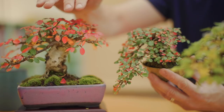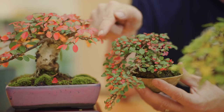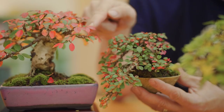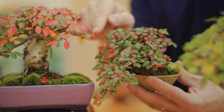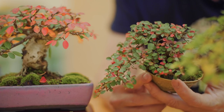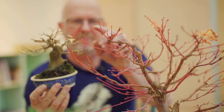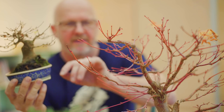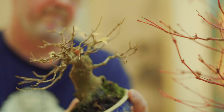Shohin has a maximum size of around 20 centimeters from the rim of the pot to the top of the tree. The Itoigawa juniper here has dense foliage, allowing us to produce dense foliage clouds over time, where the normal Chinese juniper will have slightly coarser growth, so the design between these two types will differ. Also, the cotoneaster in the background has a different leaf size than the small microphylla variety. Both are cotoneasters, but they differ in leaf size and coarseness of growth, which determines their appropriate tree size.